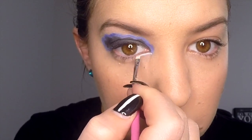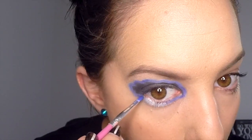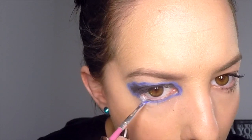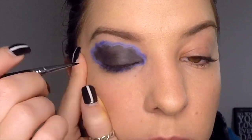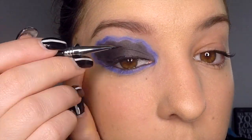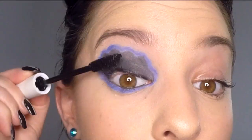Take your white eye prime again on a thin brush and apply a line underneath your lower lash line, then apply your blue eyeshadow over the top of that. Then apply your black liner pencil to your lower waterline. Now apply a thin layer of gel eyeliner just above your top lash line, and then apply some mascara to your top and bottom lashes.